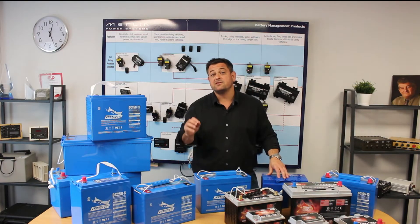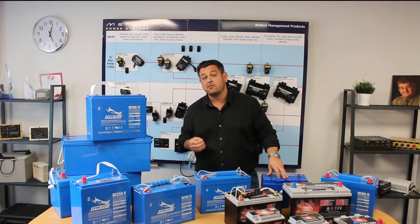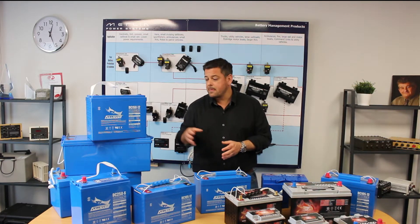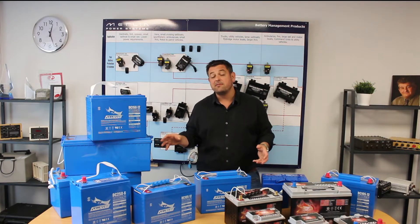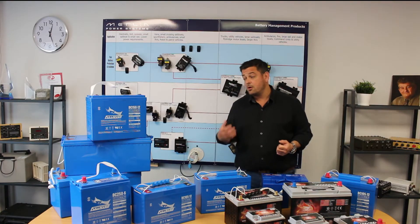The DC series range is available from 55Ah to 260Ah at 12 volts. We also have a 2 volt and 6 volt range right the way up to 400Ah. The DC series range of batteries will give you approximately 1300 cycles if you deep cycle them down to 50% depth of discharge on every cycle.